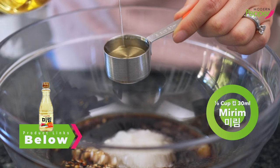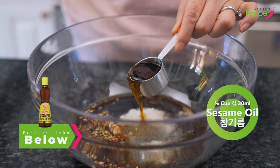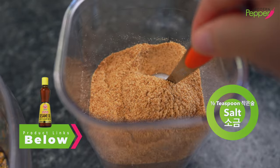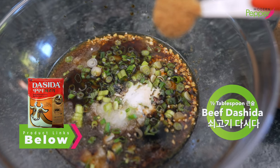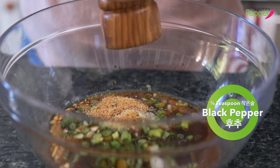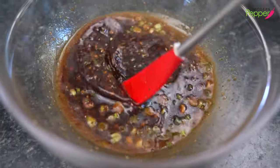One-eighth cup of mirin — that's Korean cooking wine. If you can't have alcohol, just skip this part. One-eighth cup of sesame oil — only use the finest sesame oil that you can buy. Two scallions, finely minced. Half a teaspoon of salt. This is optional: so-go-gi dashida, beef dashida. If you want your galbi to taste restaurant-style good, you want to add half a tablespoon of MSG. And we need about a quarter teaspoon of black pepper, and lastly half a cup of water. Then mix everything up until everything is dissolved.